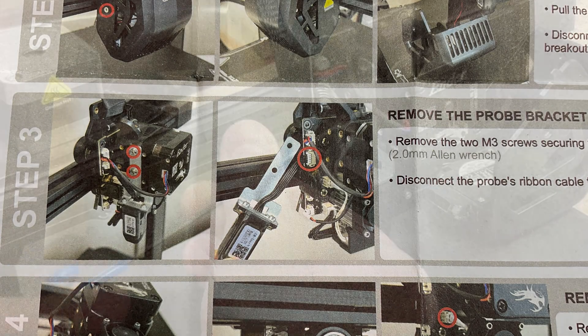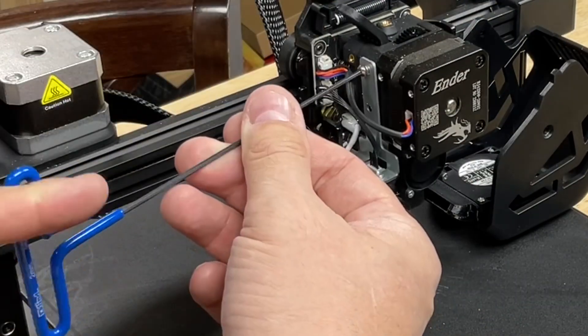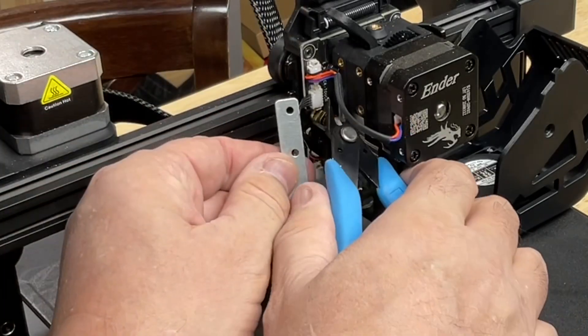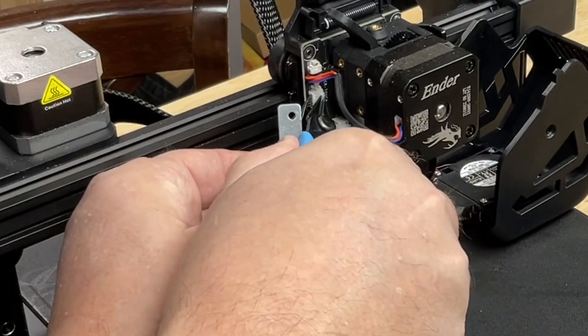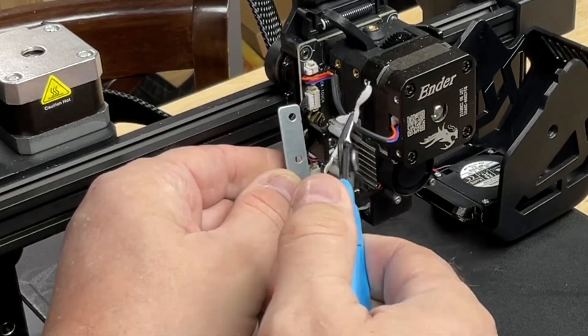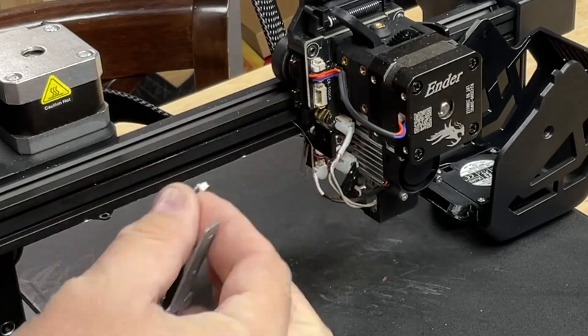Step three says to remove the probe bracket — that's the auto level bracket. There are two screws that hold it in place, again using a 2mm Allen wrench. Then you can pull the whole bracket assembly aside. There is glue on the connector, so just use some side cutters to grab that glue and pull it off, then discard it. Then you can pull the connector right out of its socket.